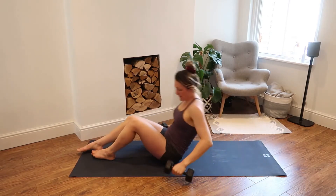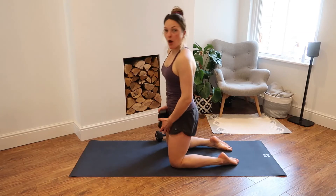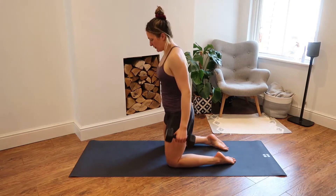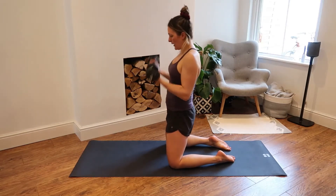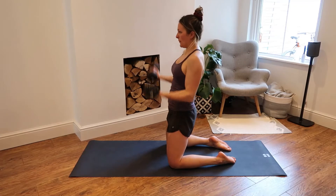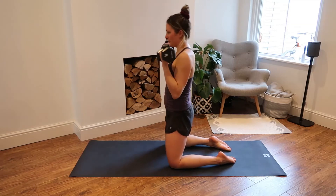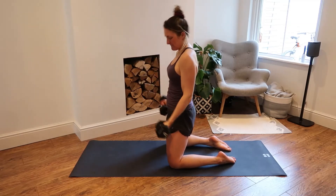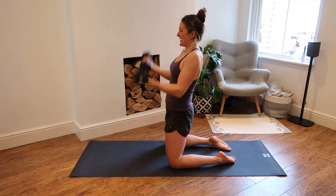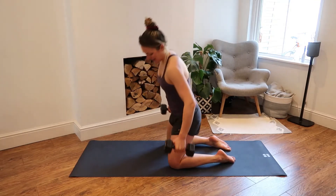Let's come into that bicep curl. If you would like to modify, just take one dumbbell, hold it in front and bring that up. There are always options to progress or modify the movement. Let's go — bicep curls for 15. Two, three, four, keep squeezing your butt — five, six, seven, you're doing great, eight, nine, ten, eleven. Use that gym grunt, make as much noise as you need to. Nearly there — four and five.